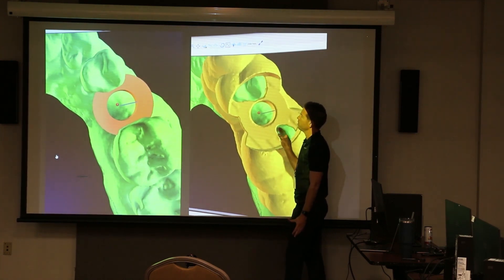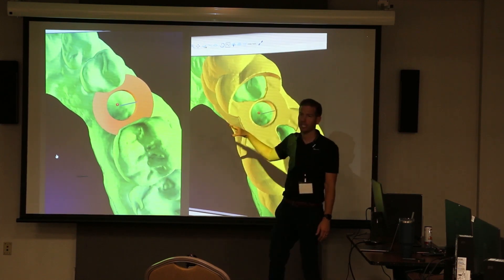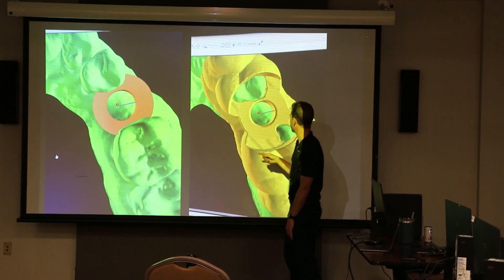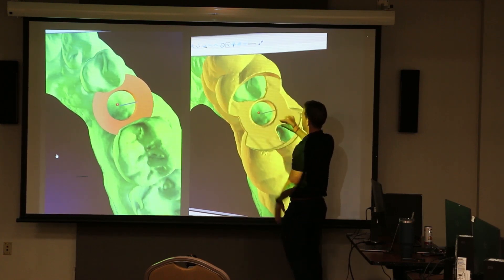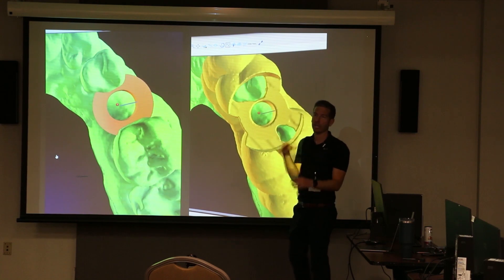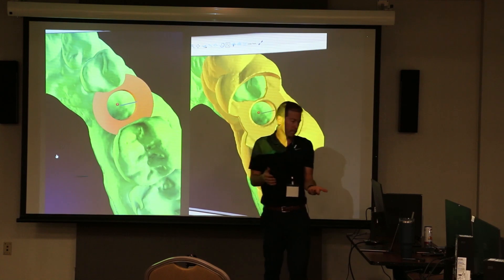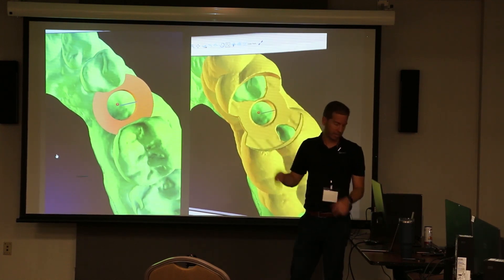After you create your surgical guide, go hide the guide tube and see what you actually got. You can check — am I too thin right here? If so, maybe move things just a little bit distal to steal material from one side and add it to another. It's easy: just click delete surgical guide, move your guide tube a little bit, and hit recreate guide. It's not a big deal if you create it and don't like how it looks — just delete it and recreate it.